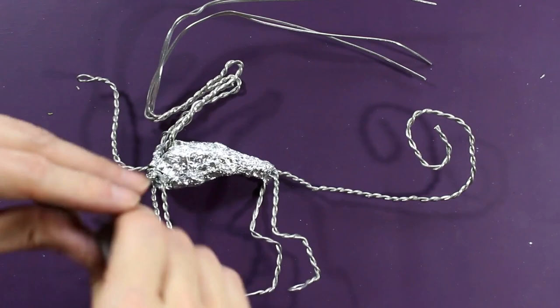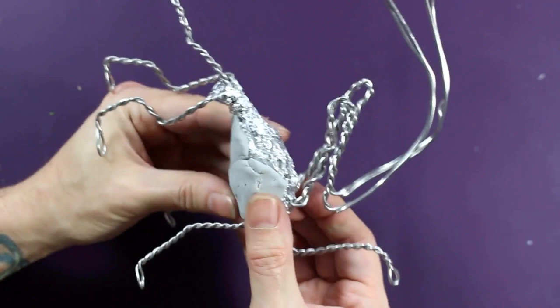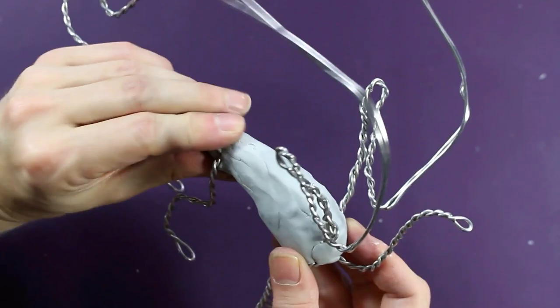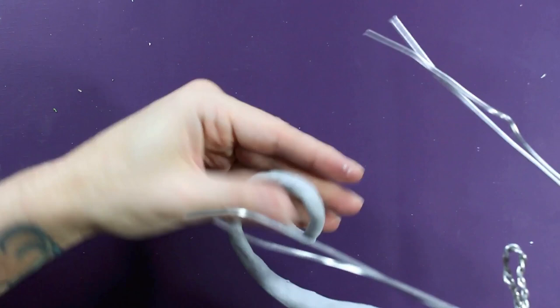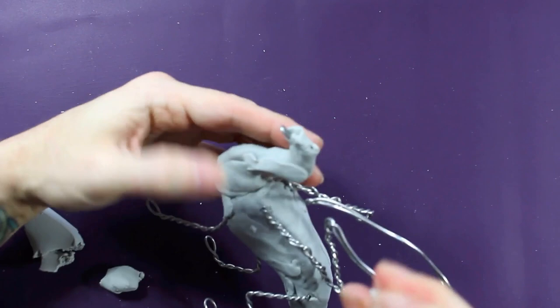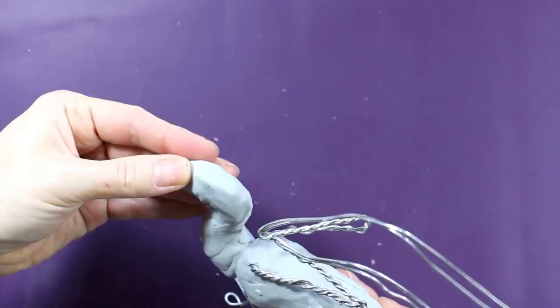I'm using the Cosclay that I got from the Kickstarter when Cosclay originally released their clay several years ago, so I did have to revitalize it, but it ended up still working very well. By the way, this is not a sponsored video, but I will be mentioning Cosclay quite a bit throughout this video. This is my first sculpture with Cosclay and I really loved it. It's definitely going to be my go-to clay for original pieces.